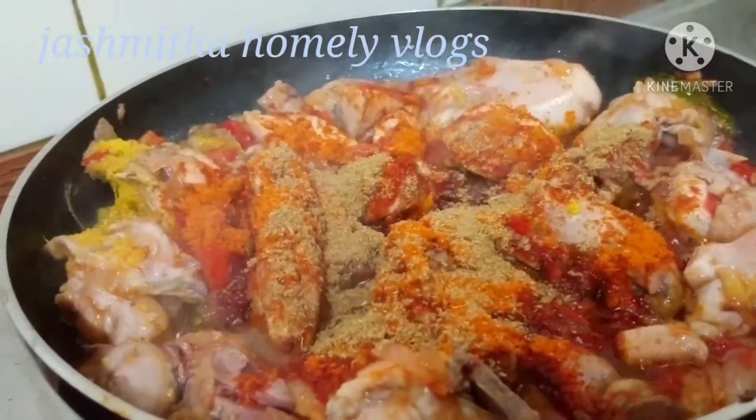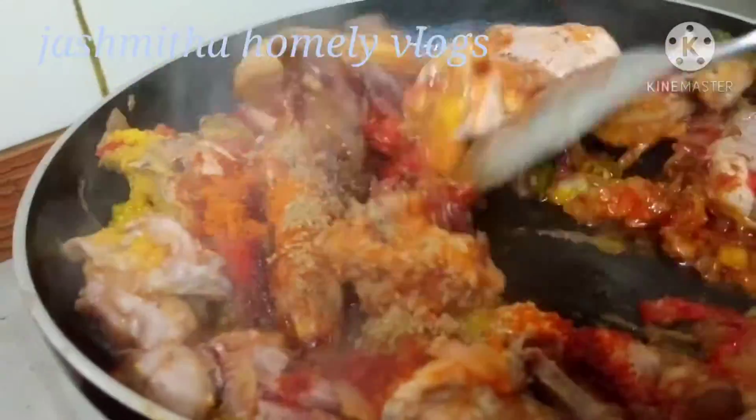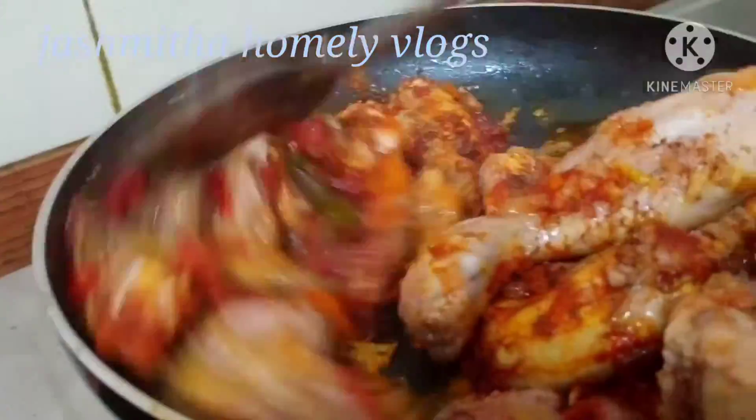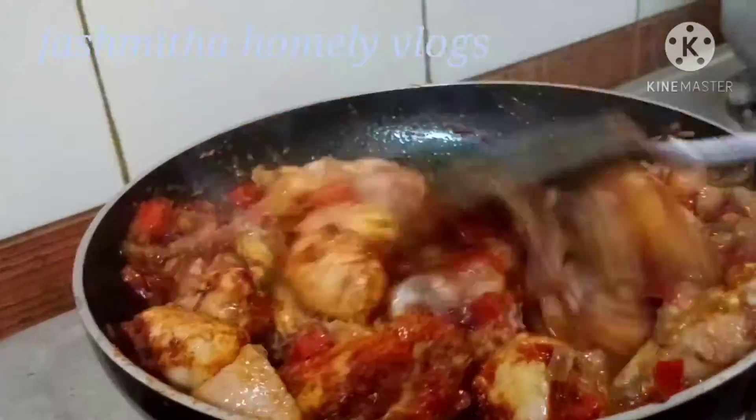Add some sugar powder, salt, and honey. I will add more of it to the pan. Now stir in a bowl and fry it.